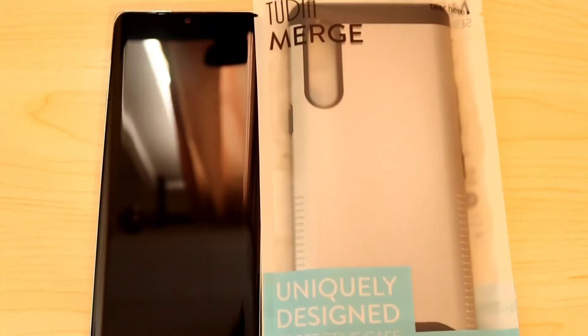Hey, it's Kill to Technical. I'm back again with another video. In my last video, Tudia sent me out two cases — one for my LG Velvet and one for my TCL L10 Pro. So let's get started.